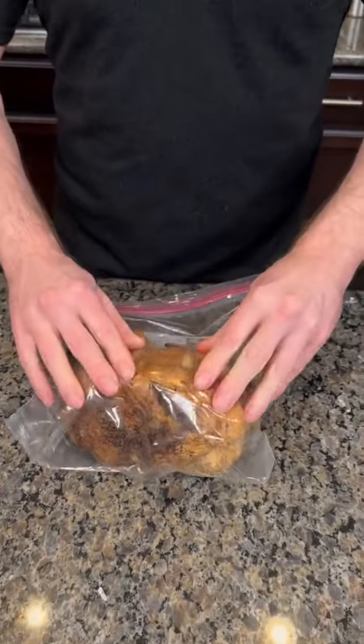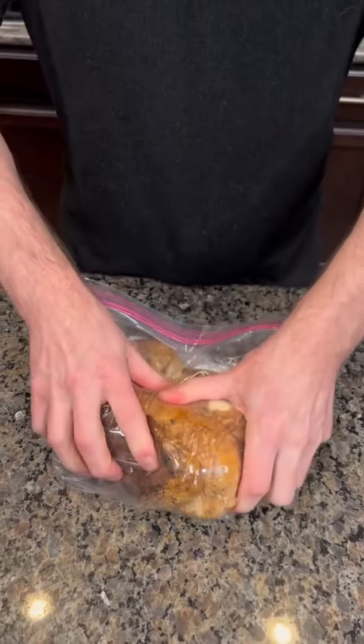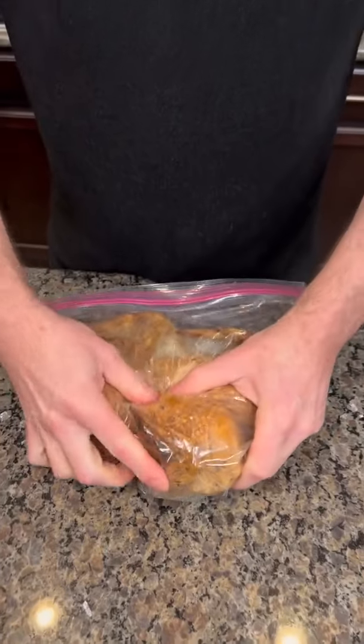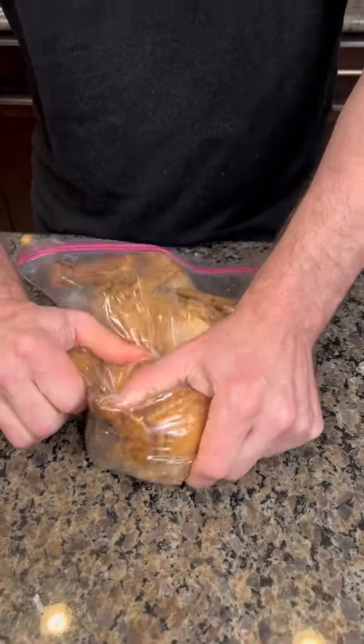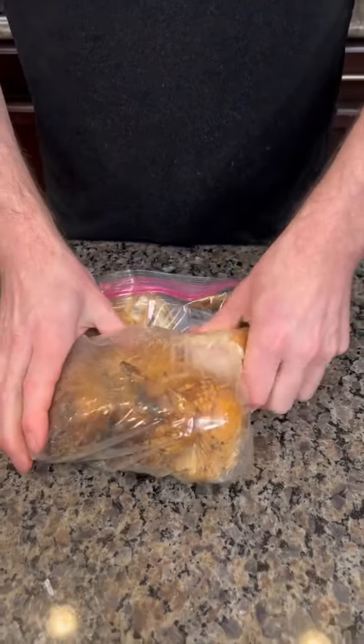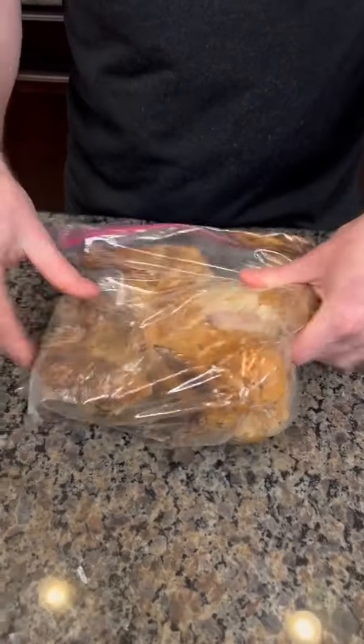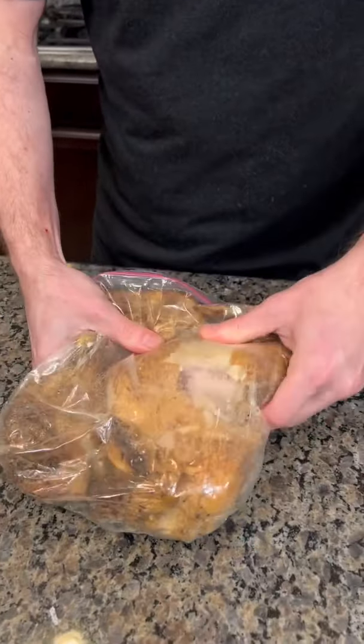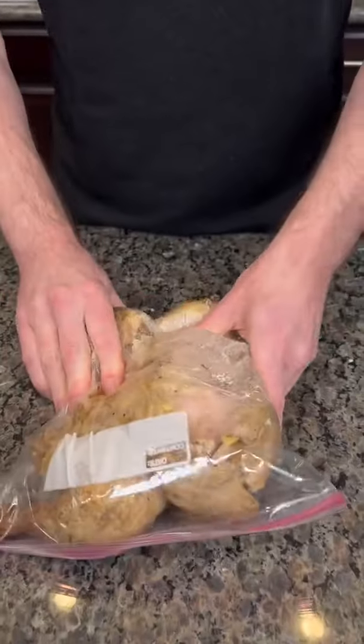Now you just kind of beat it up a little bit — you press and get the meat off of the bone, just kind of smash it. But be careful because you don't want the bones to puncture through the bag. You just press it to get the meat off. Oh my god, I think it is working! It's supposed to keep you from getting your hands dirty.